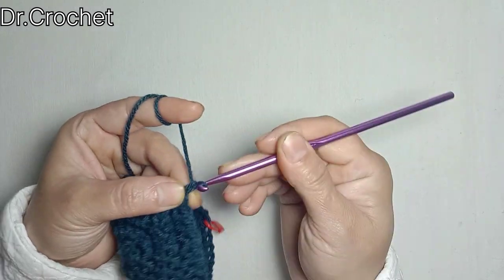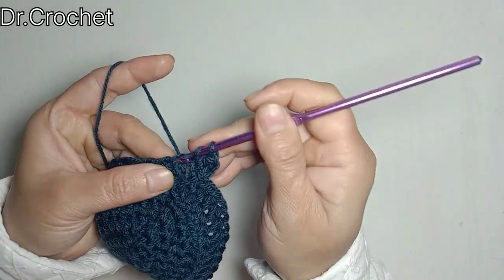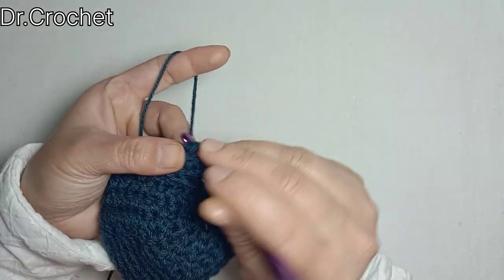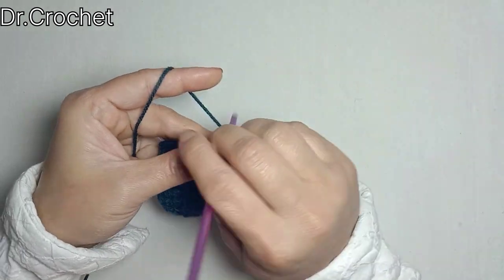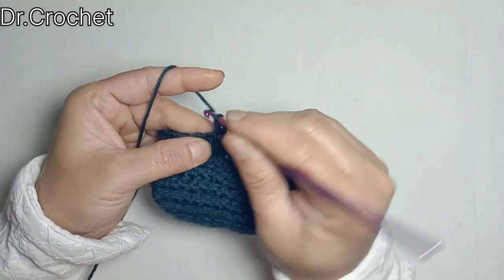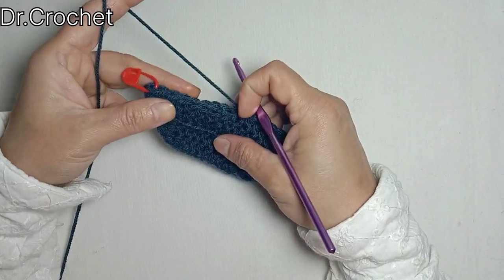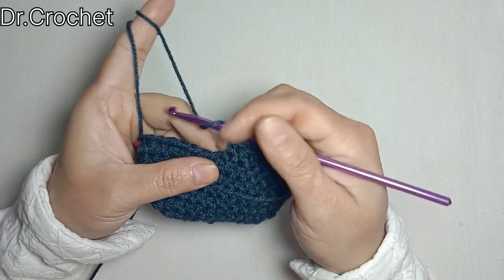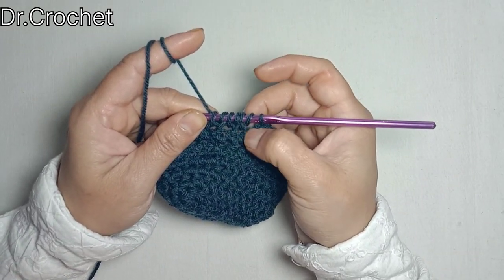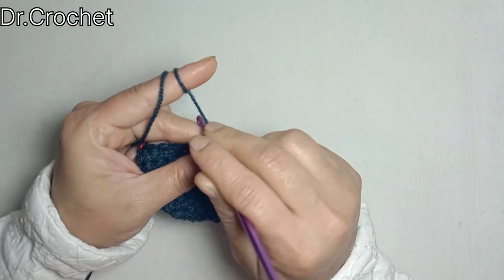Now I'm going to chain 2 and make 1 half double crochet for the next ten stitches: 1, 2, 3, 4, 5, 6, 7, 8, 9, 10. Here in the center of the toe I have put a mark. Now I'm going to make 3 half double crochets together as a decrease. As you can see, I have made 3 half double crochets together and now it's done.